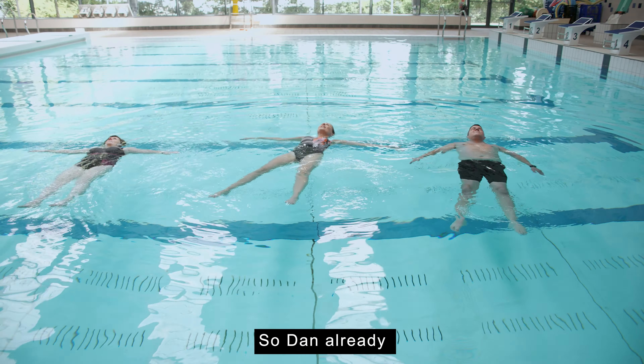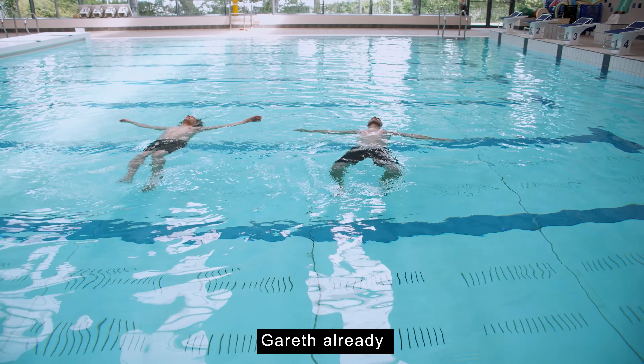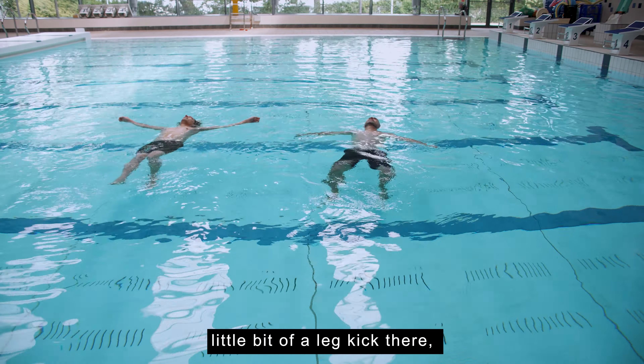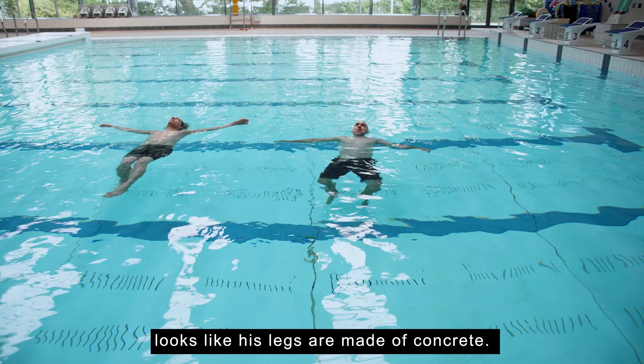This one's actually quite tough. Dan already having to move his hands, do a bit of sculling. Gareth already showing a little bit of a leg kick there, just steadying himself. Kerem — his legs are right down. Looks like his legs are made of concrete.